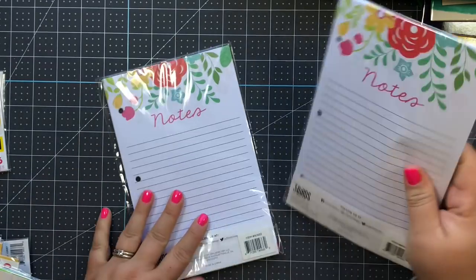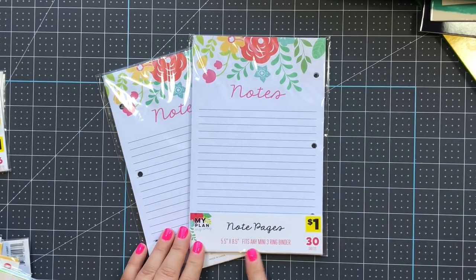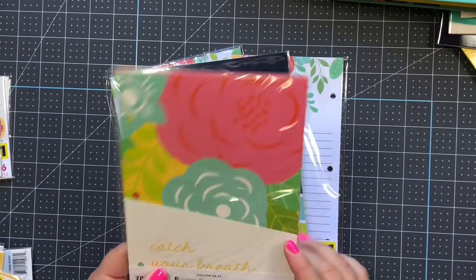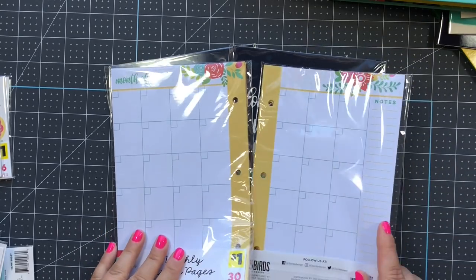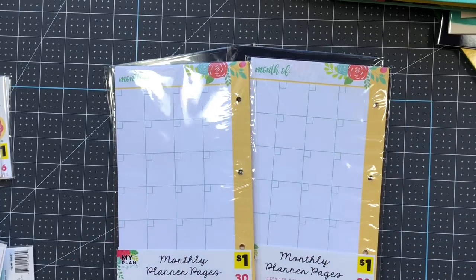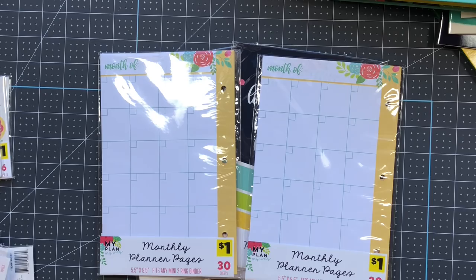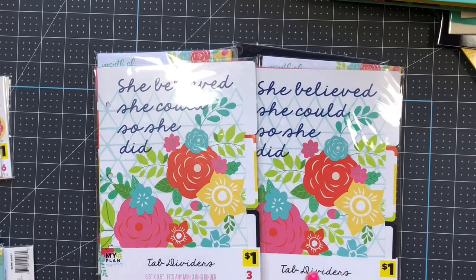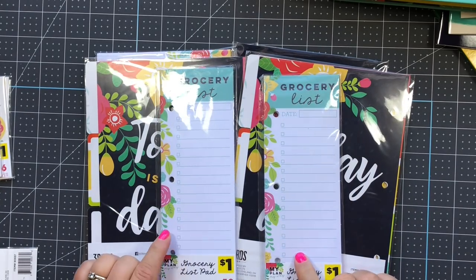To go with those Dollar General binders, I found so many cute things. These note sheets already have three holes punched - you get thirty sheets for a dollar. These are cute pocket dividers, two in each pack. They have a blank monthly planner with blank dates you can fill in as you go - I got two packages of those. Then these dividers are so pretty, springy, and summery with cute quotes - you get three per pack.